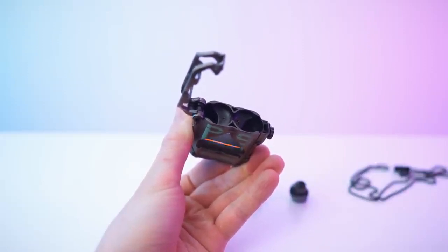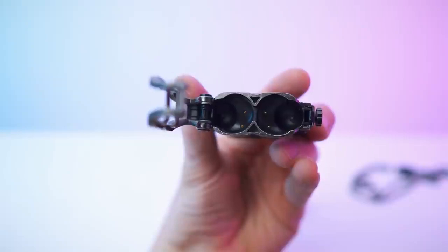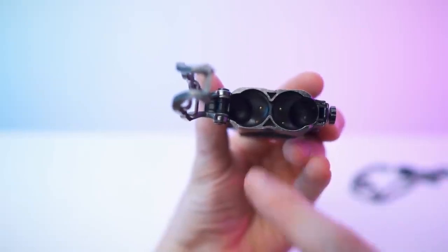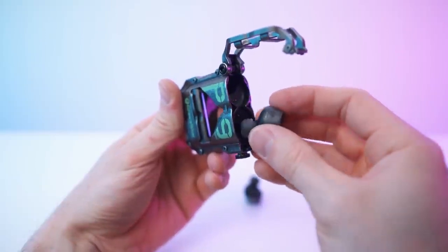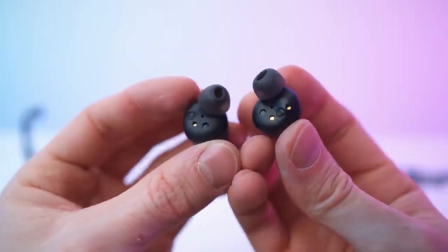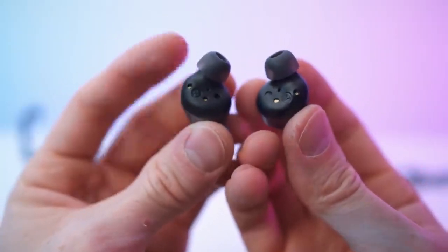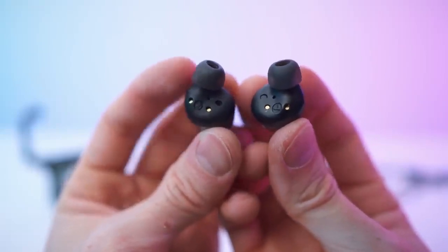The LED cycles through red, green, purple, orange, light blue, and dark blue. Here we have the charging contacts and the spaces for the earbuds — and they are magnetic, as you can see. This is what the earbuds look like. We have the right one and the left one, with little imprints and the charging contacts.